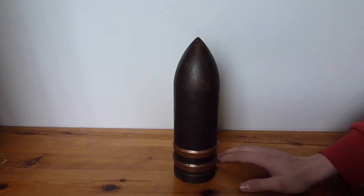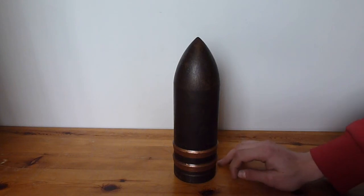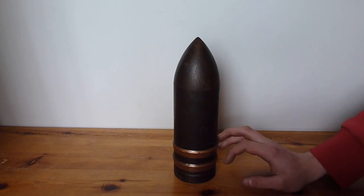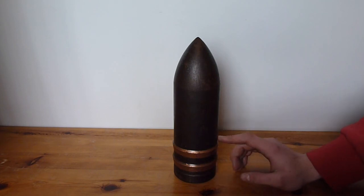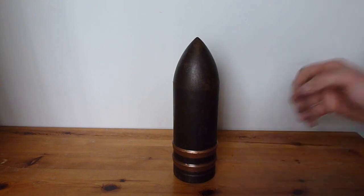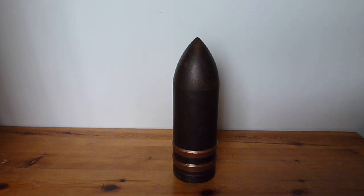I do have another fuse that I bought from the shop in Wolverhampton as well, which I'll be showing you probably in my next video. Then I'll probably be going back to the things I found in France to show you, unless I get something really good until then. So that's going to be it for today's video — thanks for watching and keep an eye on the channel.